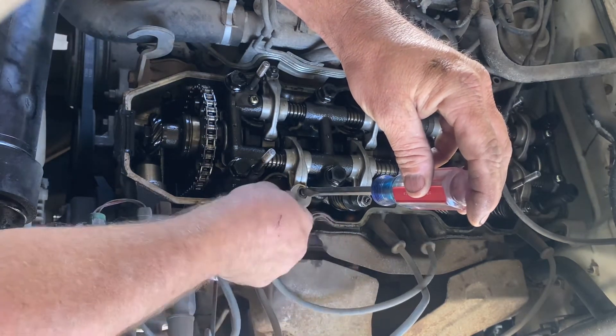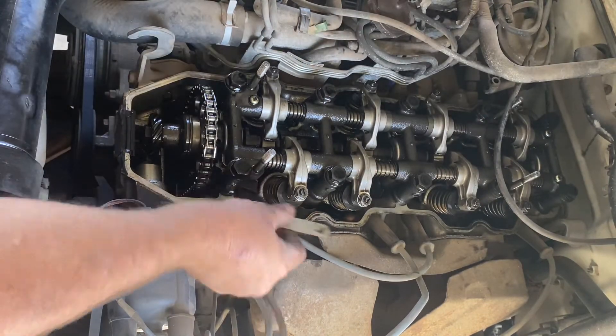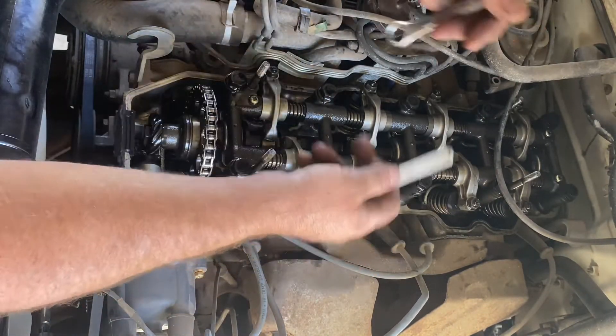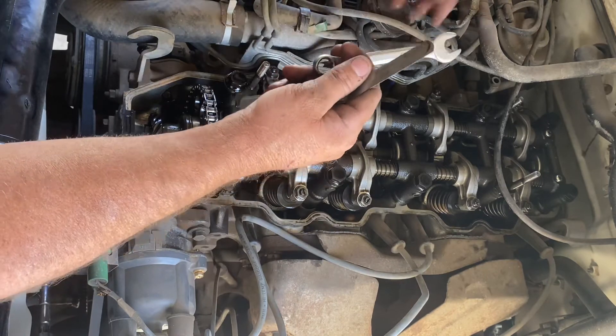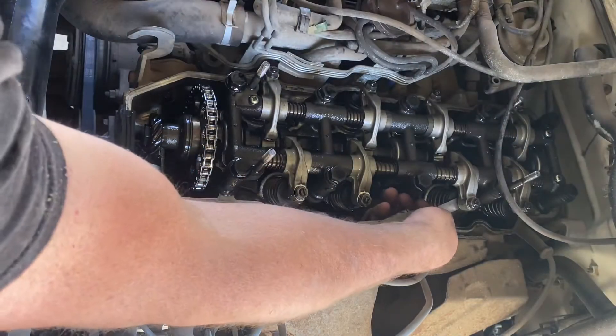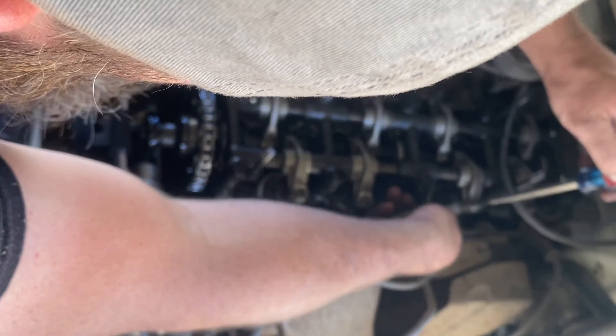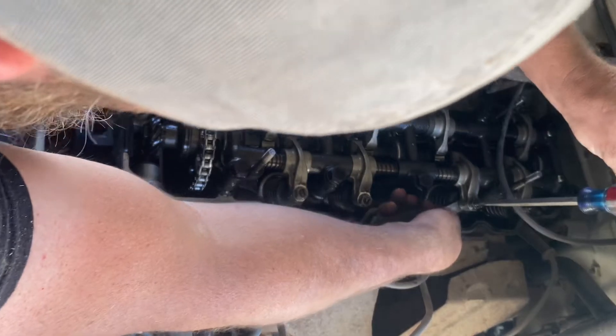Tighten this one up — it was way out of spec — just until you get some drag, then tighten it back up. Now go over to number three exhaust. This process is pretty much the same for every car that has adjustable valves; you just have to use different tool sizes. Look up what size you need, but for this truck this is what we're doing.